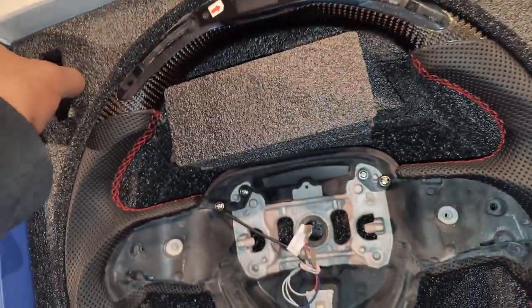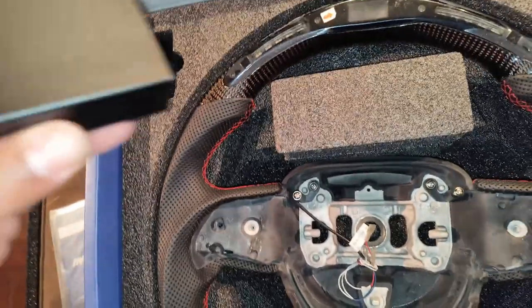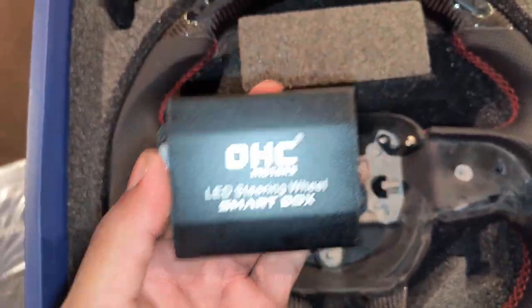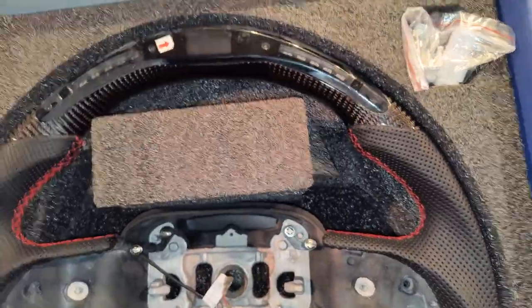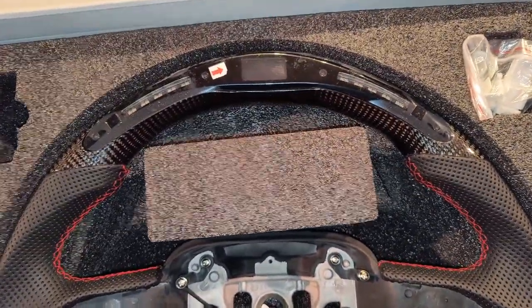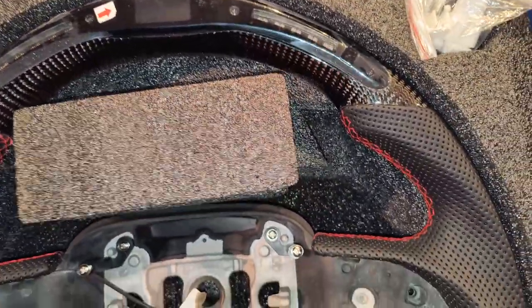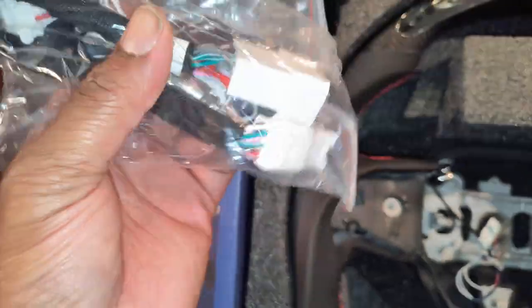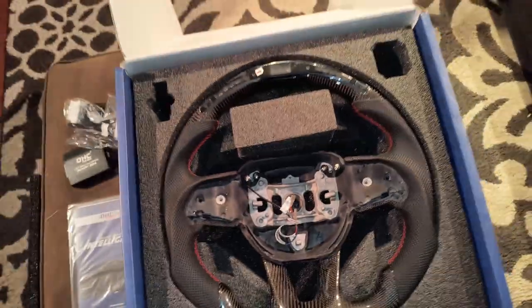It comes with this little box that you plug into the OBD port, and that's how all the information from the car transmits to the steering wheel. Supposedly this is supposed to display like the miles per hour, your RPMs, your fuel, how much gas you got left — it's supposed to display a whole bunch of stuff.